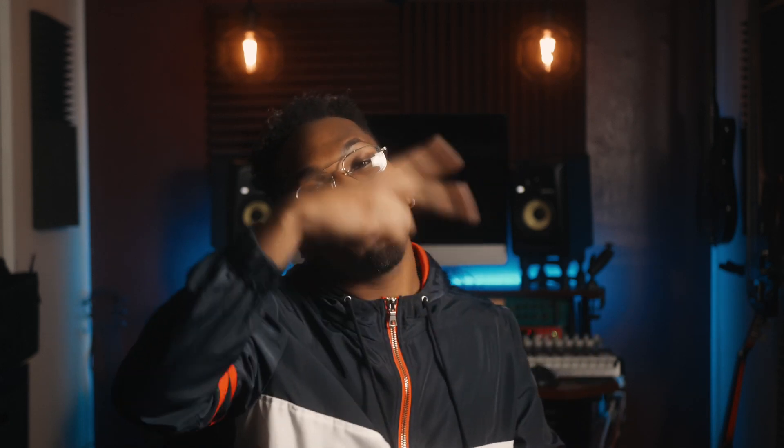If you guys have any questions or suggestions on topics you want me to touch on next Tip Tuesday, comment below. And if you have any more tips on how you record and mix lead vocals, also comment below. Thumbs up this video if you found this Tip Tuesday helpful and subscribe if you haven't already. I'll talk to you guys soon. Peace.